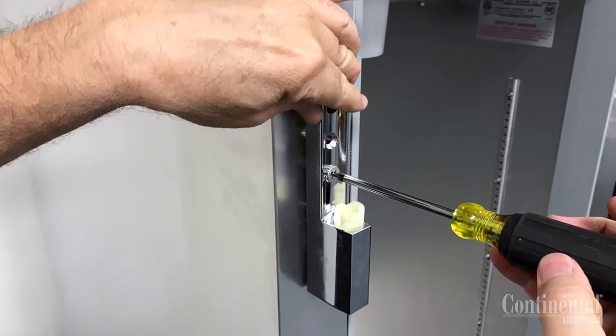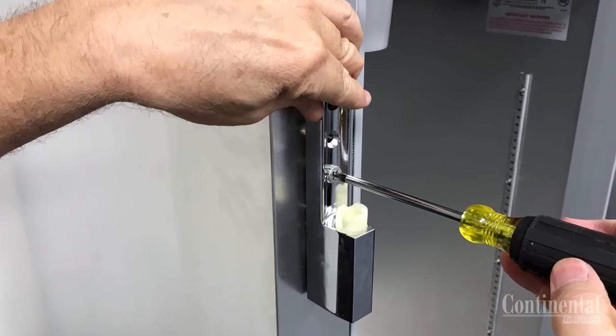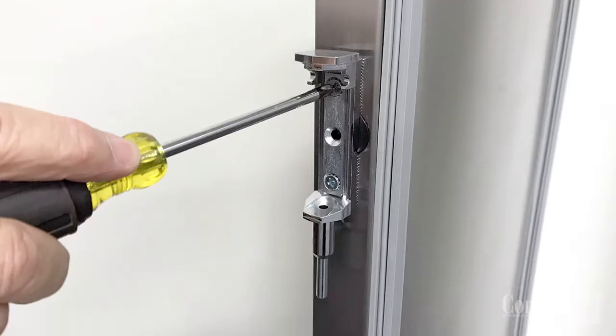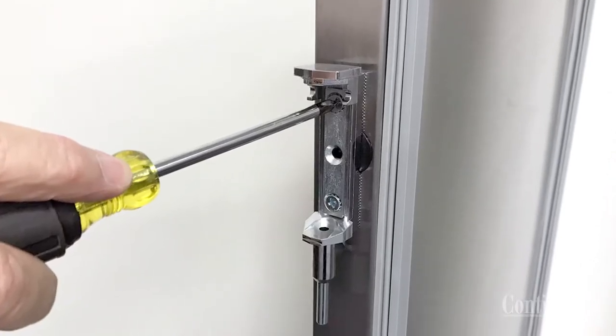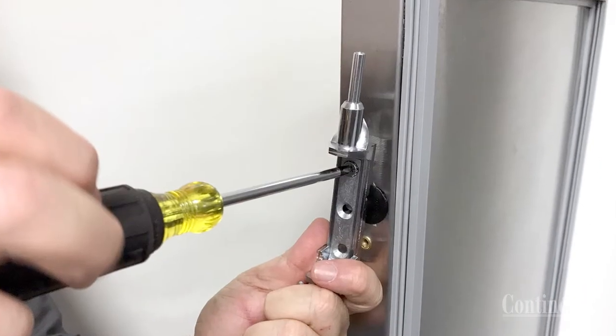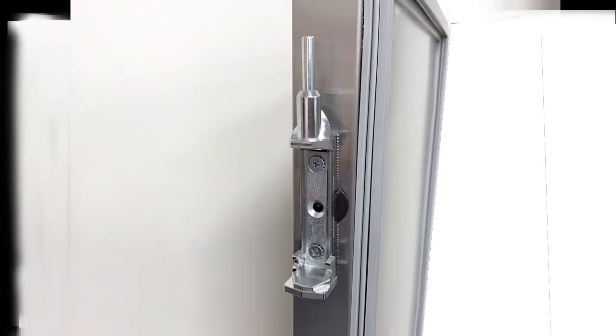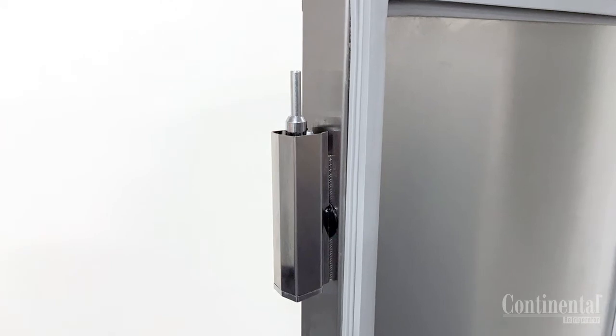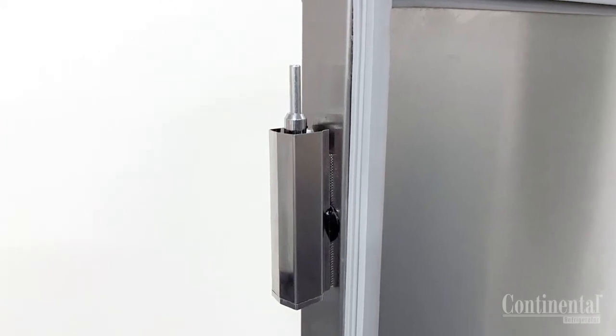Install the top and bottom hinges using the flat head Phillips screws. Slide the hinge covers off the door hinges and remove the Phillips mounting screws. Reverse the hinges and then reinstall the Phillips screws to the side of the door. After this is done, reinstall the hinge covers back onto the door.